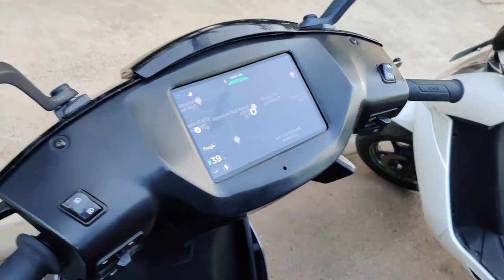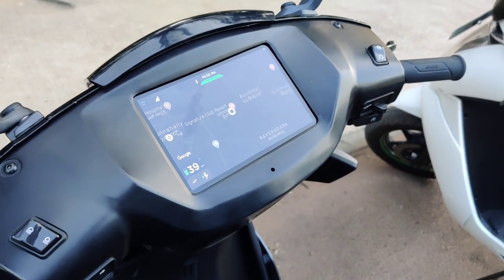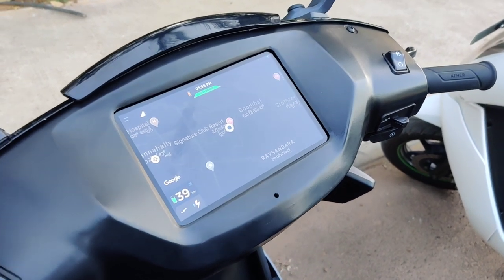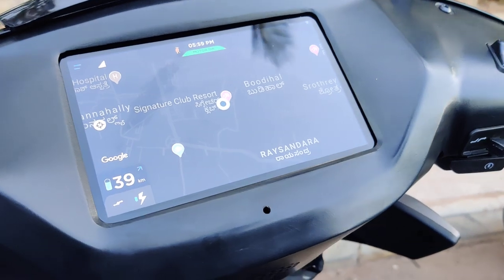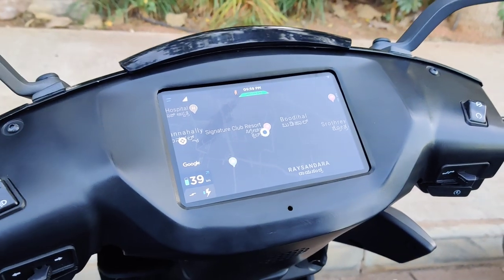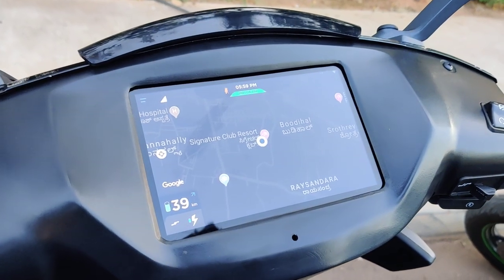So that's all the new features on the Ather 450X. I really hope that this video was of some use to you. If you liked it, hit the like button and subscribe to Motoroids. Until next time, this is Amit Changani signing off — ride hard, ride free, and ride safe.